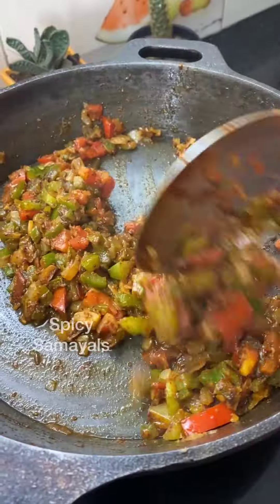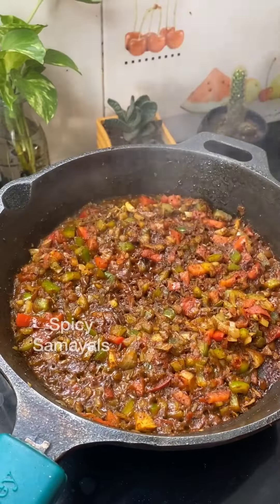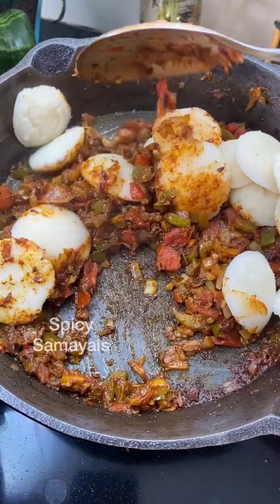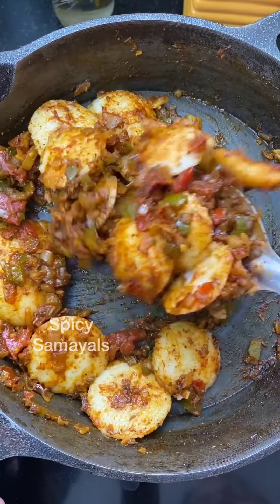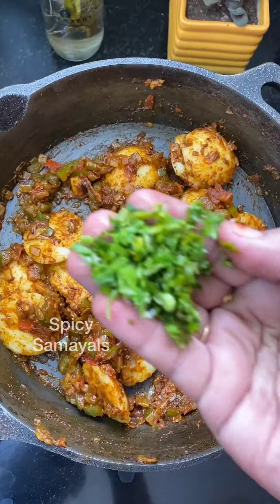Mix it up. This is a very famous Mumbai street food. You can use this dish as well with the masala.